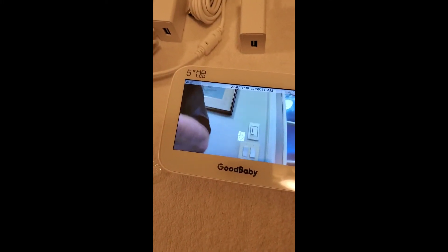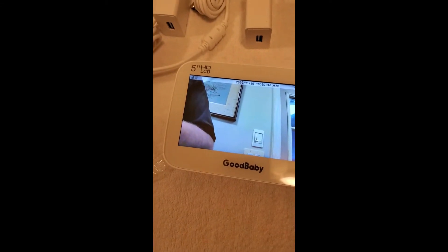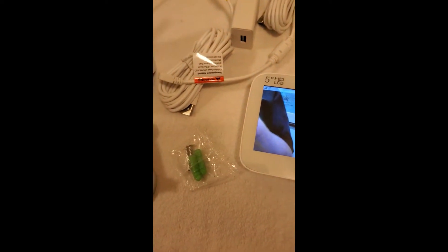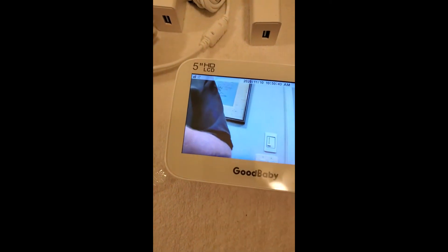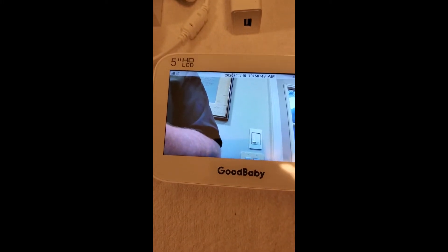Look up, down, however you want to do it. So for the money, this thing is a steal to be honest. It's got everything I'd want it to do. It's got all kinds of settings and stuff in there, so you can set it for whatever you want to do.